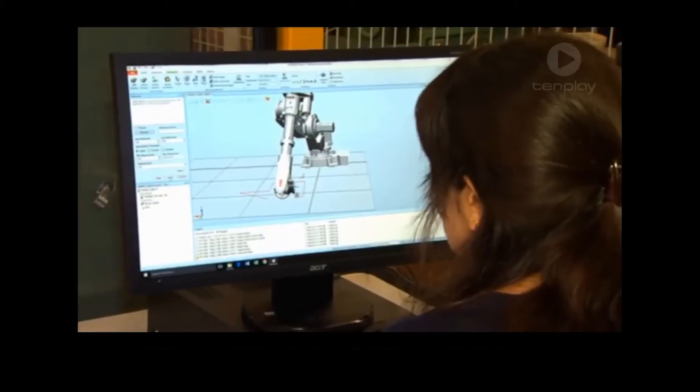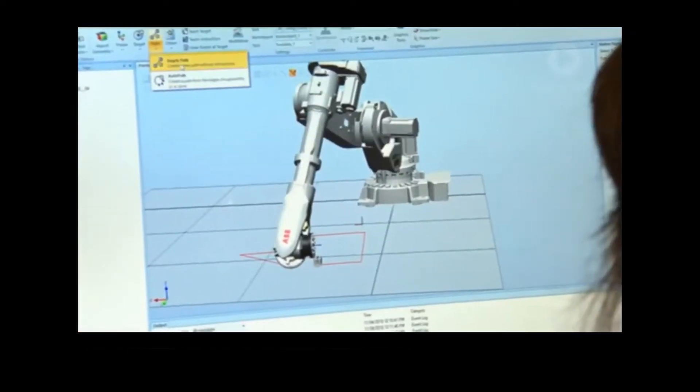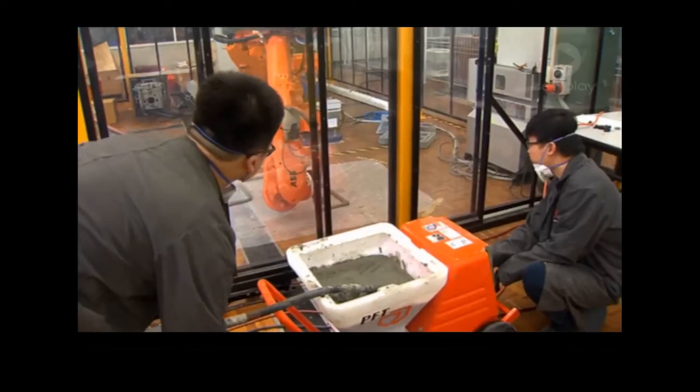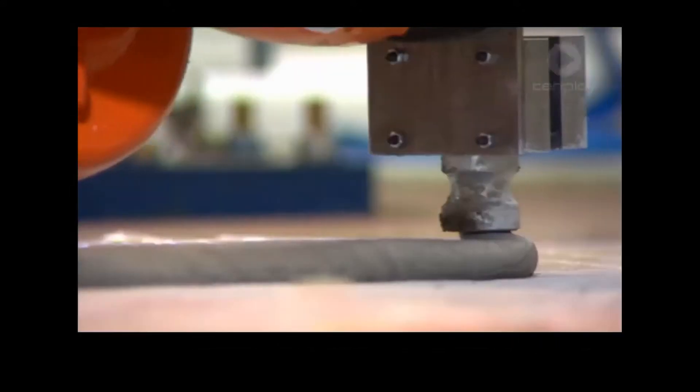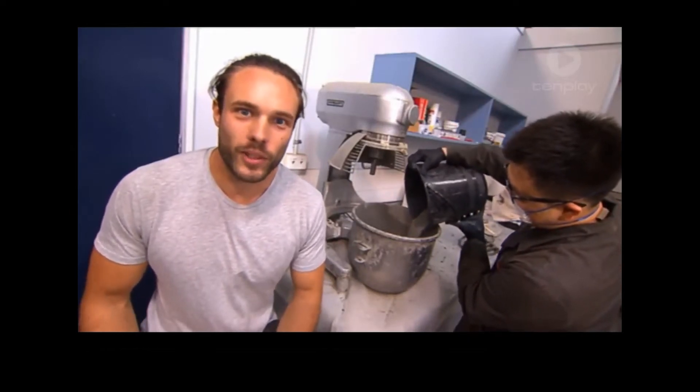Our printer needs to be able to do two tasks. Firstly, it needs to be able to move the nozzle to any position in a three-dimensional space. Secondly, it needs to be able to push the concrete out. We mix up a stiff batch of concrete with some sand, cement, and water.